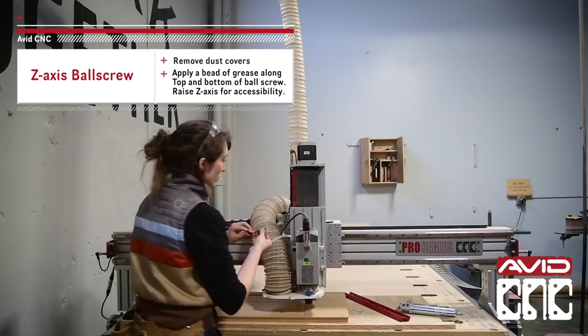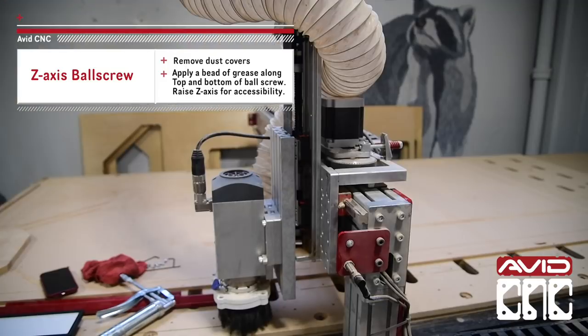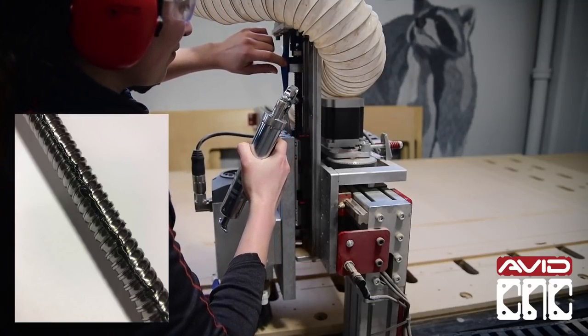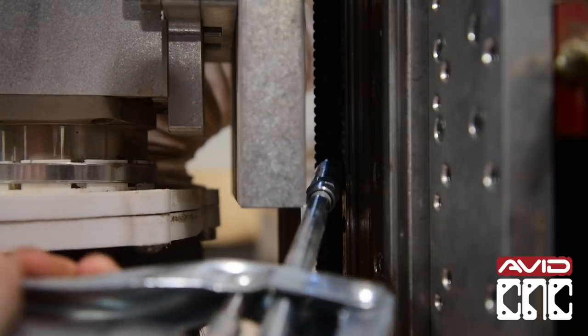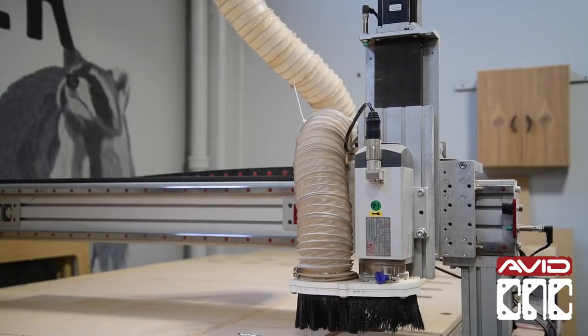After removing the dust covers, we will lower the spindle down to reveal the top half of the ball screw and add a bead of grease along the top length. Here's a reference photo for the recommended amount. Then raise the Z-axis up and do the same for the bottom half of the ball screw. Raise and lower the Z-axis a few times to distribute the grease evenly.